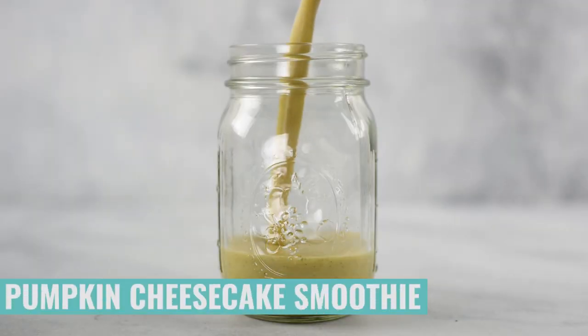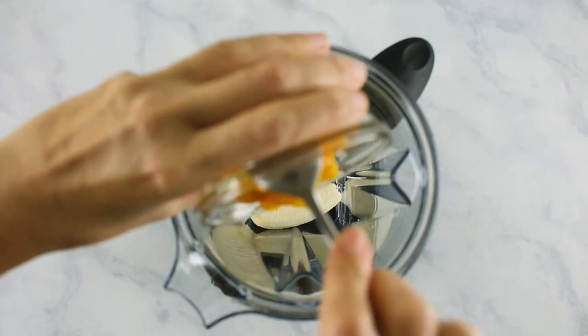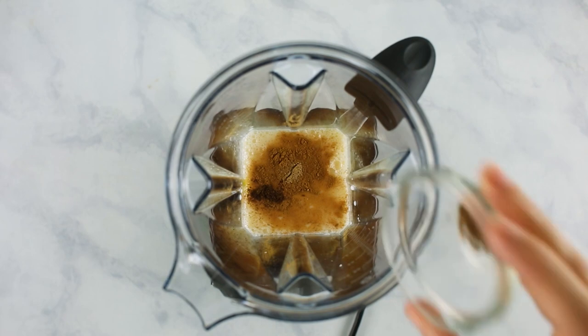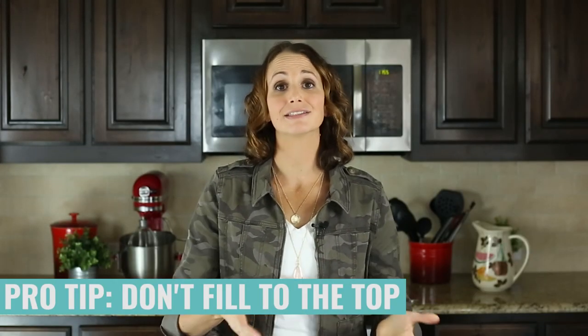Let's start off with a pumpkin cheesecake smoothie because I am all about that pumpkin spice during the fall. So in your blender, we're going to combine a banana, pumpkin puree, plain Greek yogurt, your milk of choice — I prefer unsweetened almond milk — ground cinnamon, pure maple syrup, ground nutmeg, ground allspice, ground cloves, and ground ginger. Blend together until really smooth. Then pour your smoothie into a glass mason jar or whatever freezer-safe container you want to use. Make sure not to fill it all the way to the top because as it freezes, it's going to expand, so give it a little room.